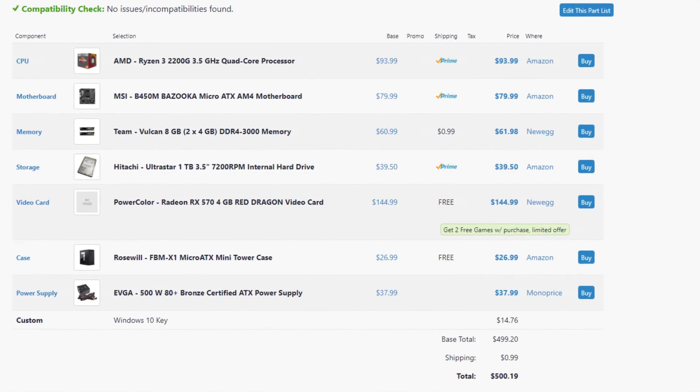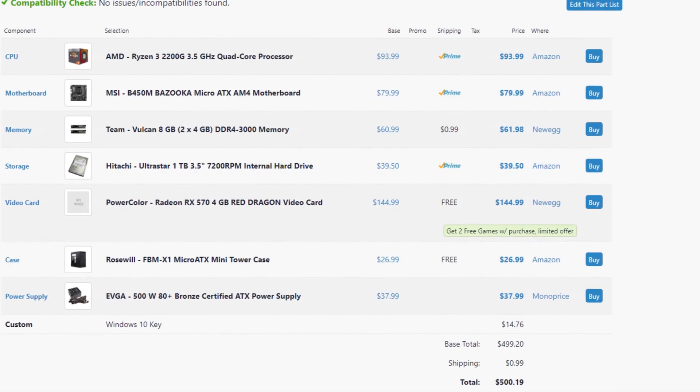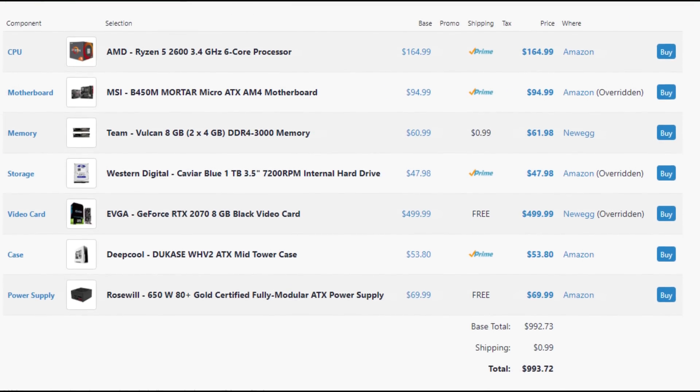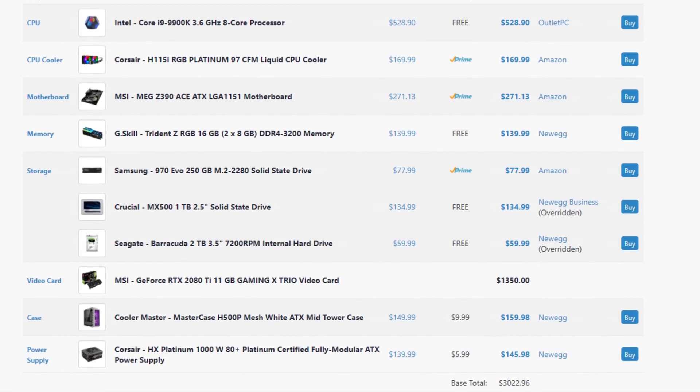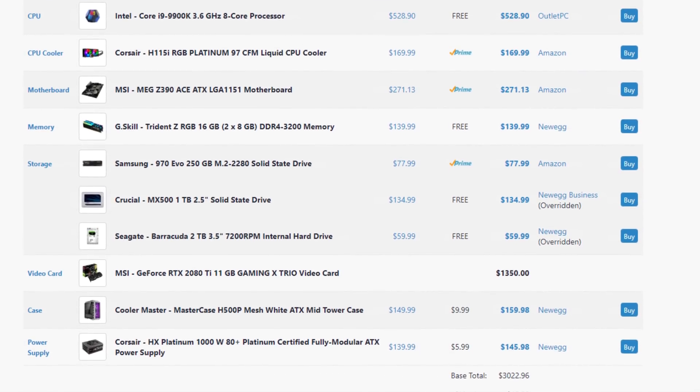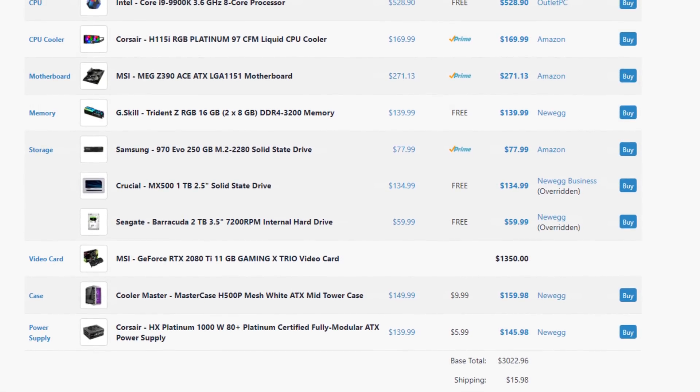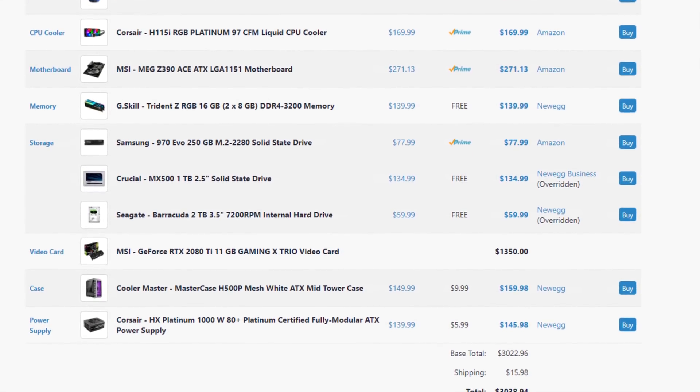What's happening guys, I'm TechSaurus, and before the year ends, I want to go over three separate PC configurations for all types of budgets. Starting with an entry-level 1080p gaming PC for less than $500, then we have a mid-range $1,000 gaming and streaming PC with an RTX 2070. And for the ballers out there that want to build a beast 4K gaming machine that can also be used for streaming, content creation, and pretty much anything else, I got one just for you that costs $3,000.